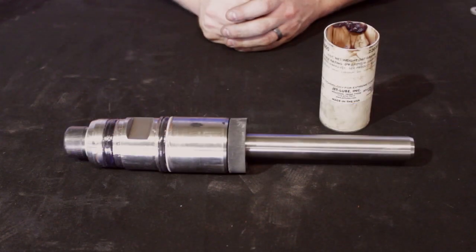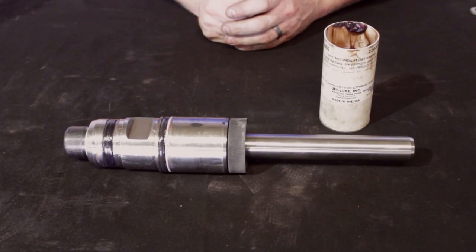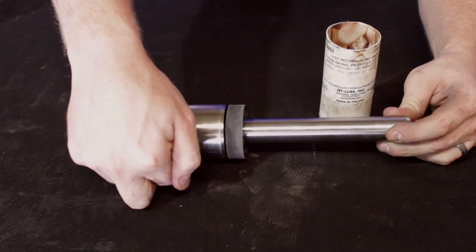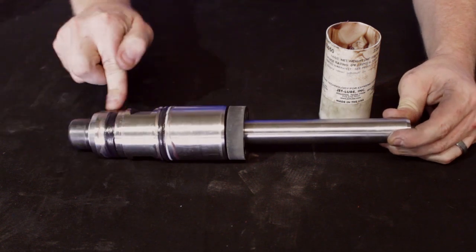Now that you've verified all your parts are in good operating condition, you want to re-grease all seals starting with the piston. You just use a dollop of grease. Make sure you have complete coverage of all seals.